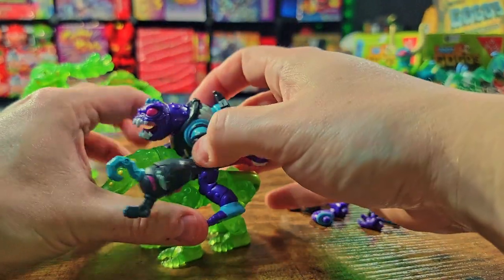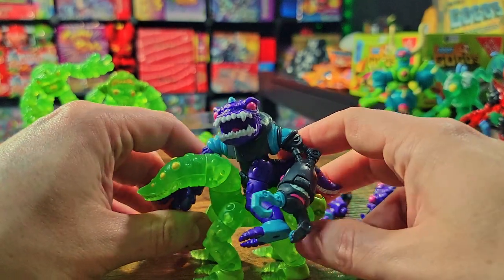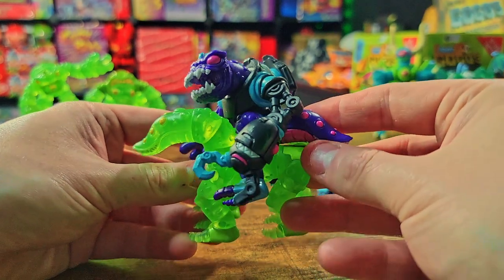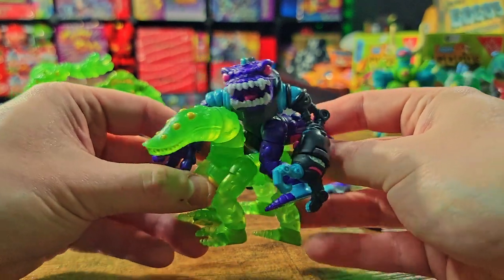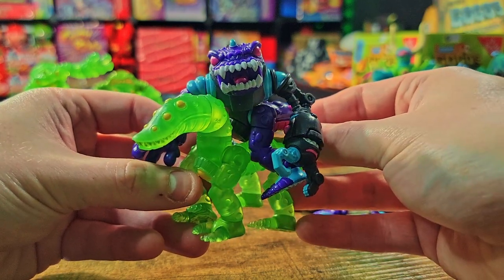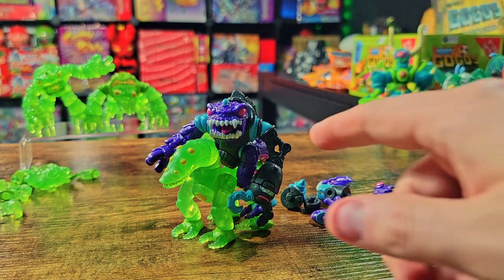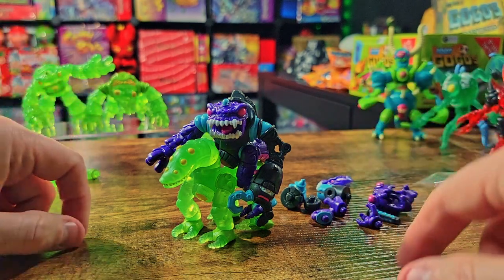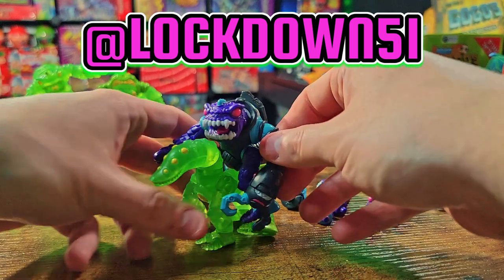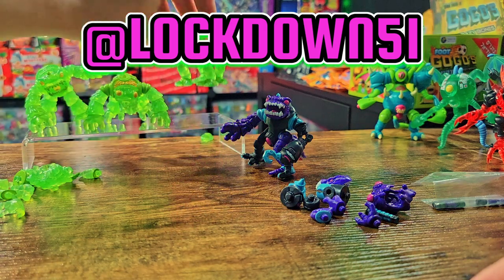Let me throw him on the Slime Steed so you can get the vibe for how he'd look riding one. There he is, just kind of sitting up there — it's hilarious. You could beef out this Slime Steed with robotic parts, get him armored up — armored Slime Steed. It's going to be fun to do some interesting photos with this guy, which I'll be dropping on my Instagram at lockdown51. I take Glios pictures all the time as a secondary hobby, so if you like toy photography go follow me there.